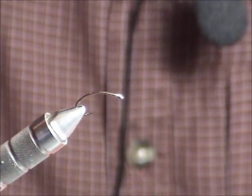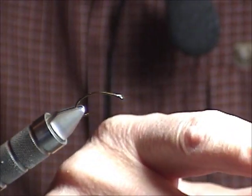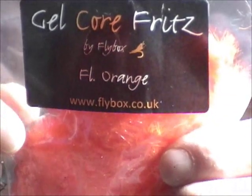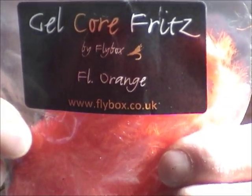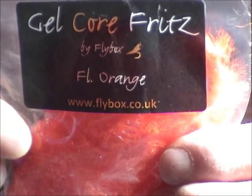This is a very interesting company to look at. It's called www.flybox.co.uk and I actually buy a lot of materials from them. Flybox.co.uk.